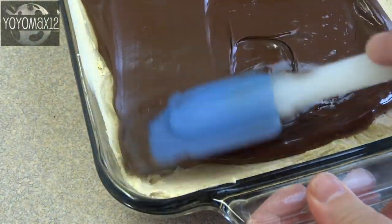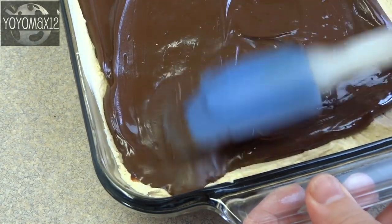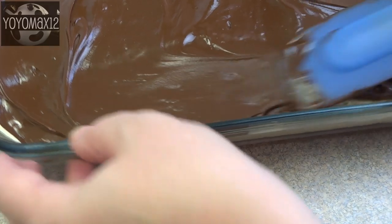Something I forgot to do that I normally do with these kinds of squares is line my baking dish with aluminum foil. That way when I'm ready to cut them I can lift them right out of the pan and they're so much easier to cut into squares.